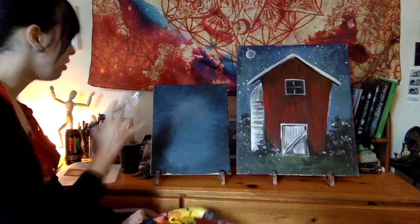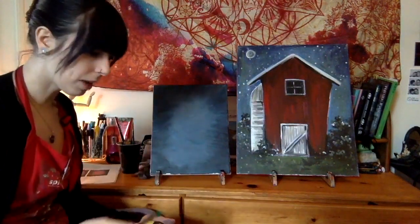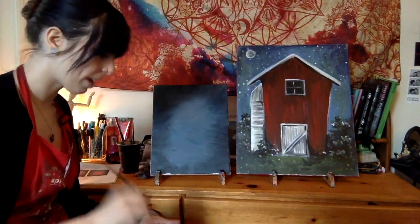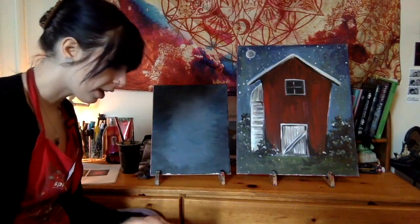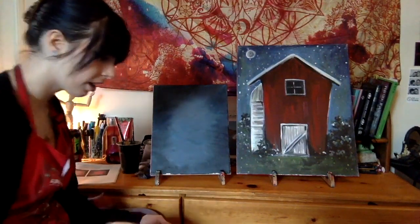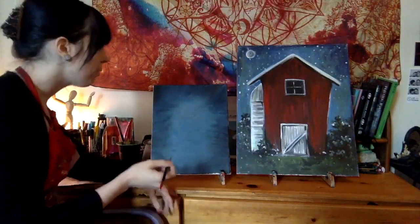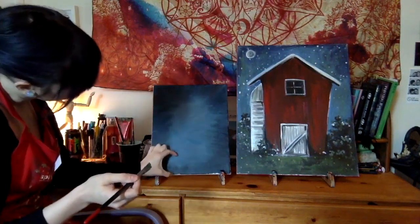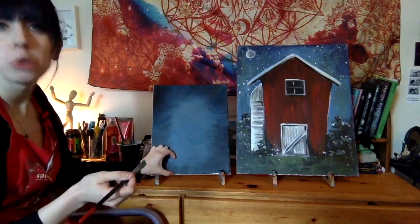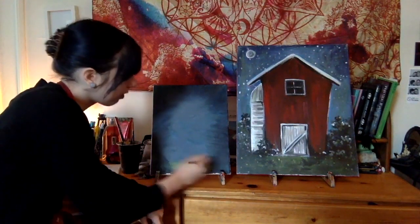Once you are done and your background is completely dry, we're going to move on to the grass. I put my large flat brush back in my water cup and I'm using the smaller version. I mixed equal parts blue and yellow and then added a little bit of white to get a nice light green shade. I'm going to do long horizontal strokes on the bottom, just a couple inches up — maybe two inches — painting right on the bottom with this lightish green.